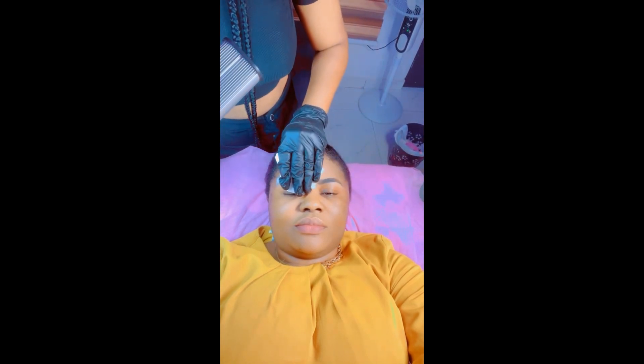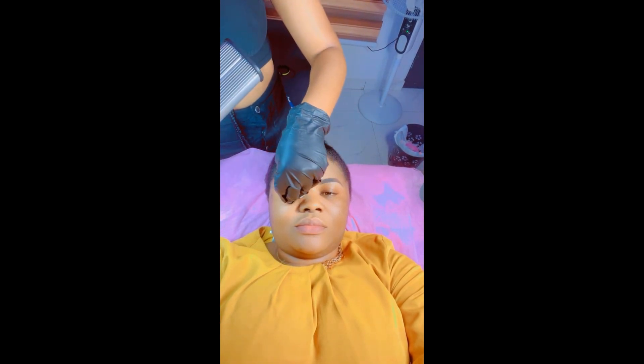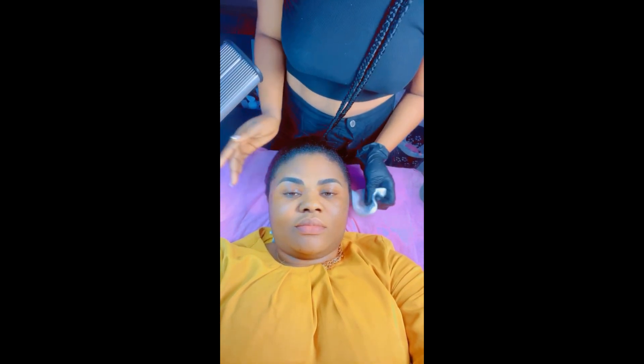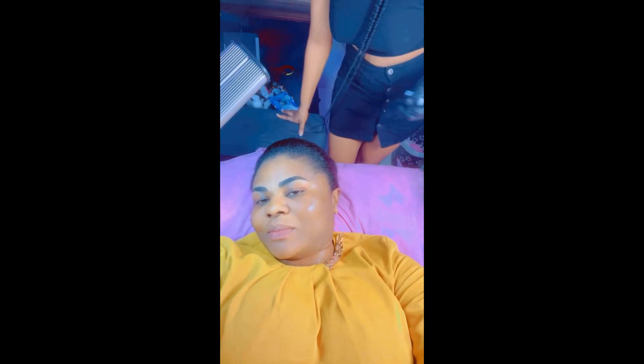So guys, how do I look? Thank you so much for watching! Let me know in the comment section if you get yours done — don't be afraid, go for it, it is not that painful. Although it depends on the artist doing it for you, but with this artist I felt zero to no pain.